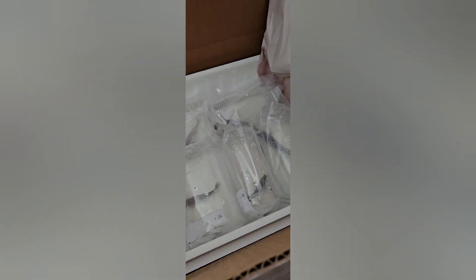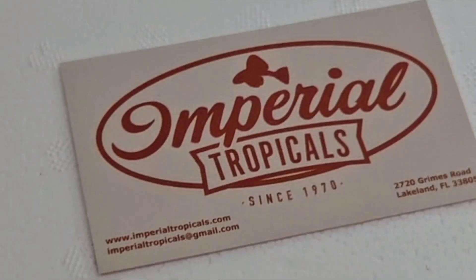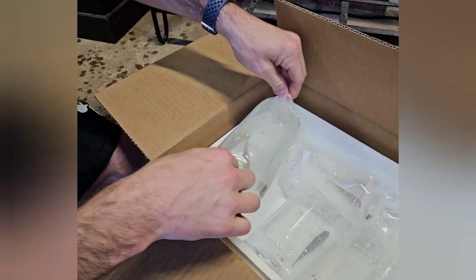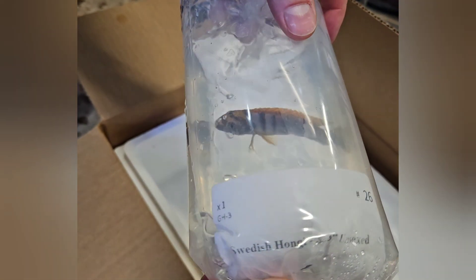My one and a half year old daughter was recognizing all the fish in their individual bags. Anyways, I went with Imperial Tropicals and I gotta tell you the packaging was actually really well done. I was pretty impressed and all the fish, as you can tell from looking at this one so far and the rest of them, they're pretty lively.